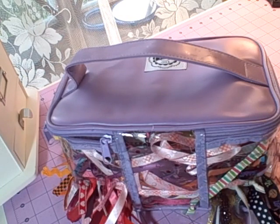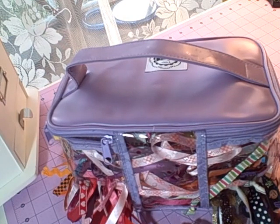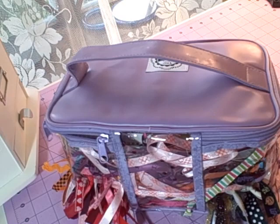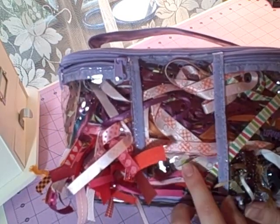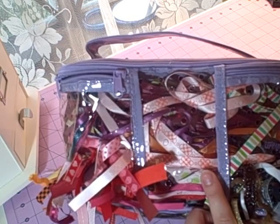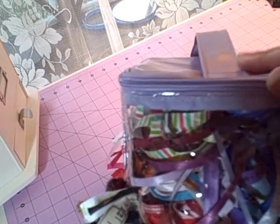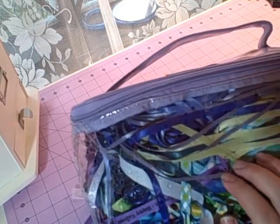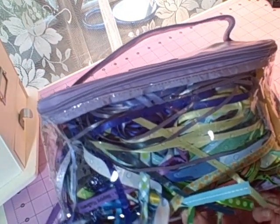I got it on overstock.com but I've also seen it on scrapbook.com and I'm sure a lot of other places carry it as well. It's just like your typical makeup bag that you would get at Target or Walmart, but the neat thing is it's got tons and tons of little holes poked through the vinyl so you can pull your ribbon right through. The product description says there are 200 holes on this thing, so you could essentially put 200 different ribbons in here.